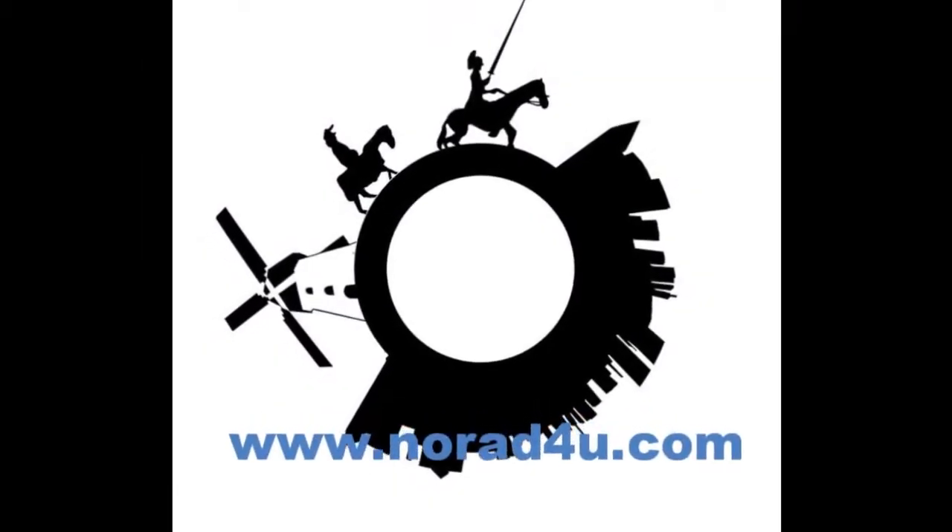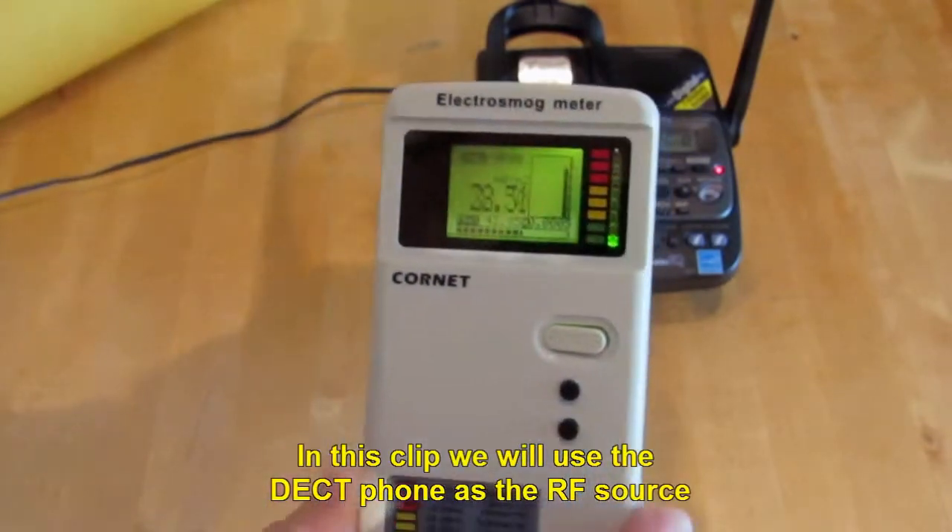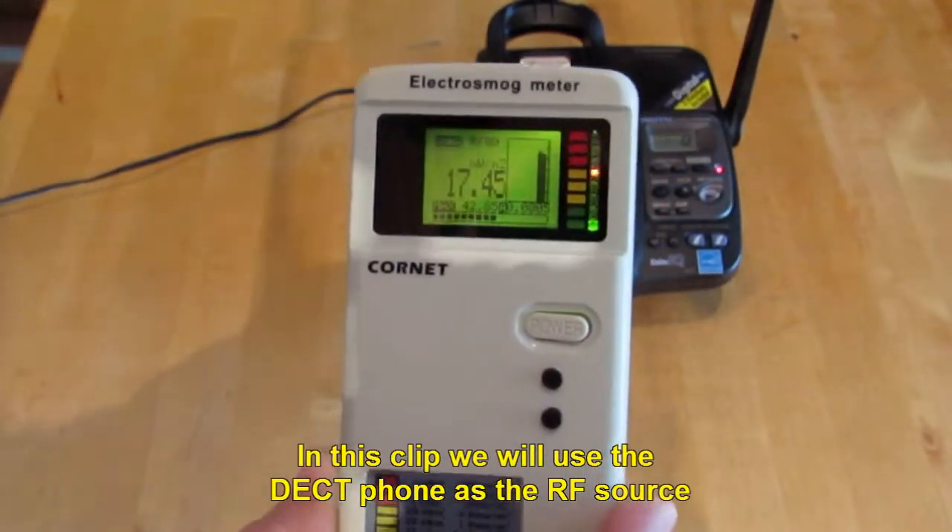Welcome to www.knowwhatforyou.com. This is the Fonji RF EMR Blocking Material. In this clip, we will use the decked font as the RF source.